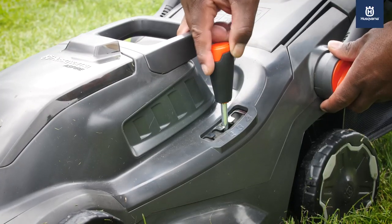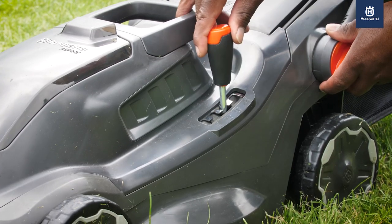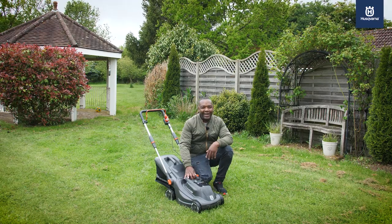It's also adjustable across four different height levels: low, medium, slightly more than medium, and high, depending on the length of your grass.